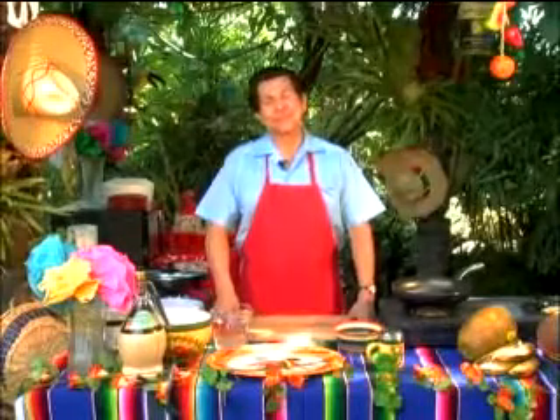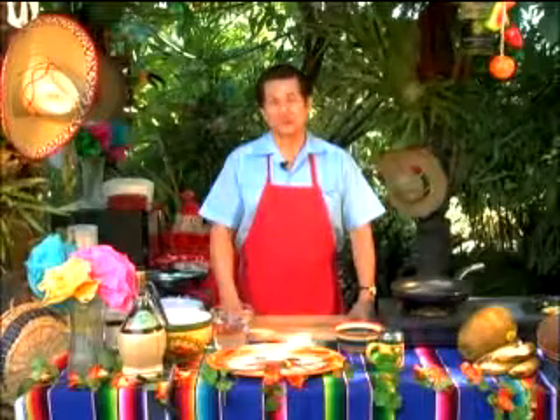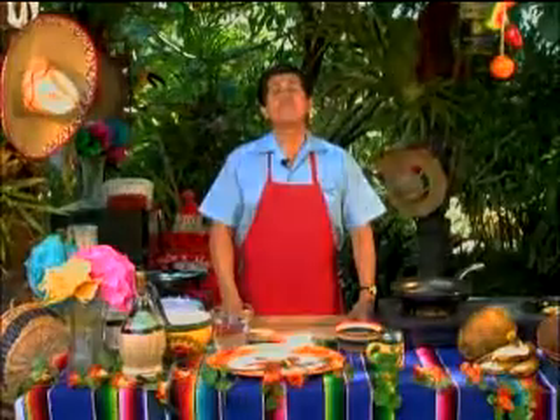Hi, here I am again to show you a very simple dish. This will be prepared in just 15 to 20 minutes and you really can enjoy this. It's called Fideo.